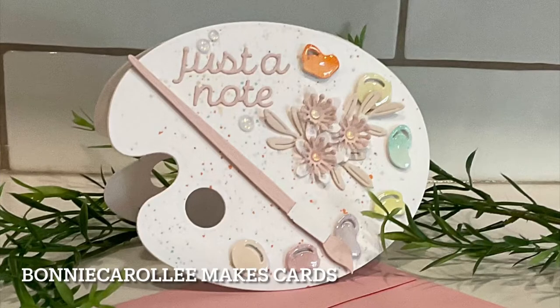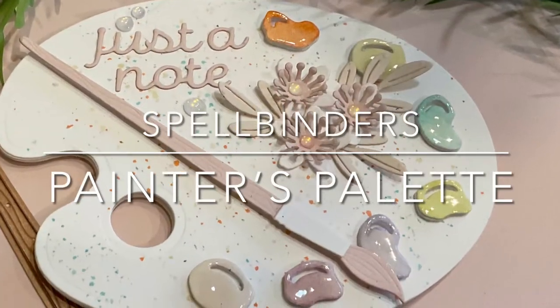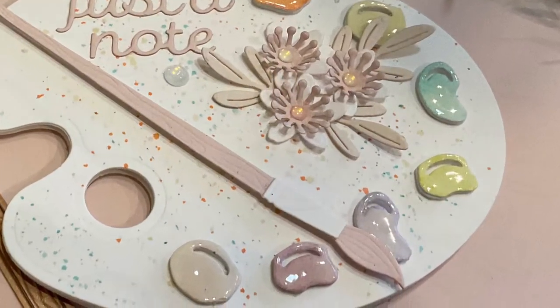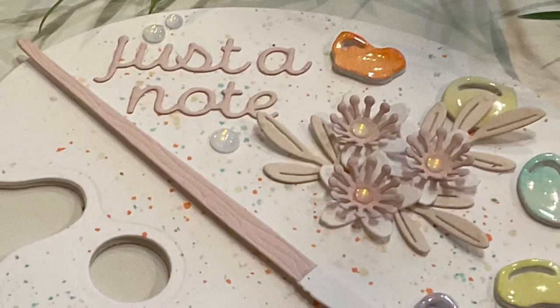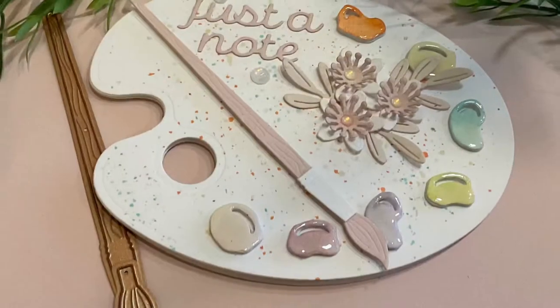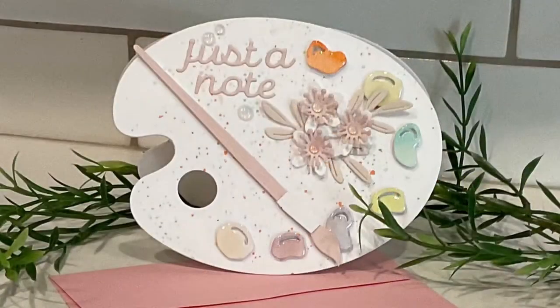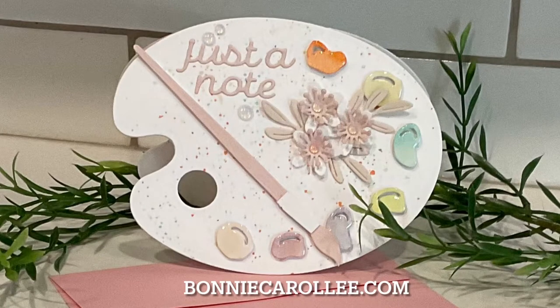Hi everyone, thank you for joining me. I have a sweet and pretty shape card featuring Spellbinders Painter's Palette. This all die cut card is quick and easy to make. If you see anything that grabs your attention, you'll find links to the products that I've used in the description of this YouTube video or on my blog at bonniecarolee.com.